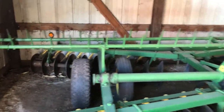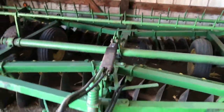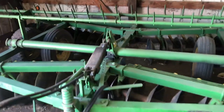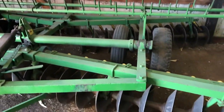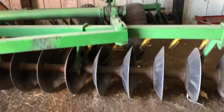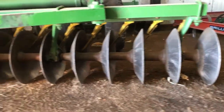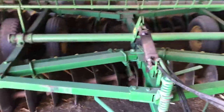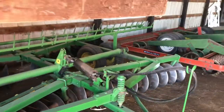That rake, you just flip that over yourself manually. Got the hydraulic hookups there. Still got a nice cylinder on it. Rubber's in nice shape too. Just a nice disc — definitely has a lot of life ahead of it and it's field ready.